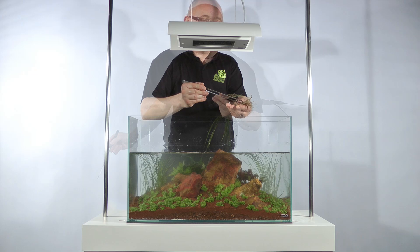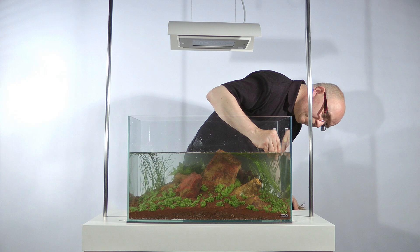The aquascape is now filled to the top. Eleocharis acicularis has been added to the back centre of the aquascape to create a finer green halo.